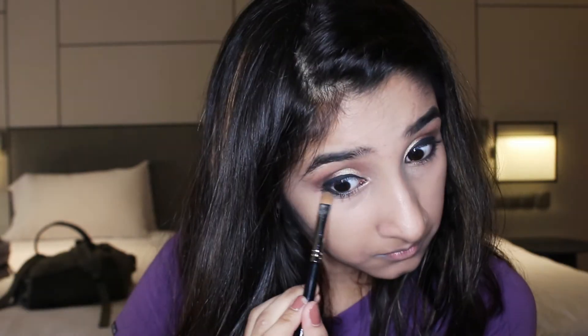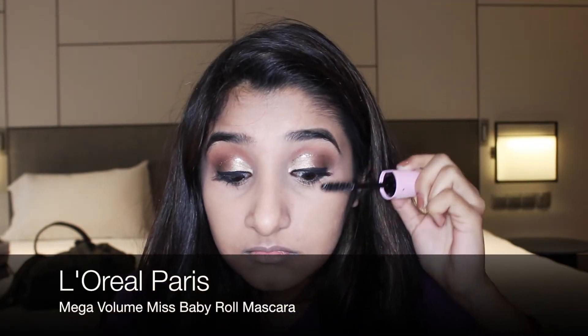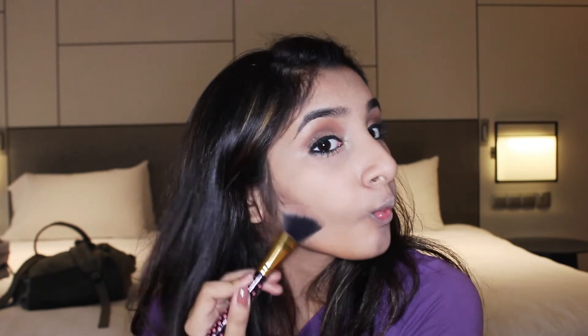Then taking my Sephora eyeliner, I basically just line my eyes. To define my eyes further, I take my Masami Shuko brush and smudge it slightly just to make my eyes look more awake. I ordered this mascara from London and I swear by it — it gives me fake lashes automatically with just one coat. Then taking the Kat Von D contour palette, I use my BH Cosmetics brush to mix two shades and bronze my cheekbones.